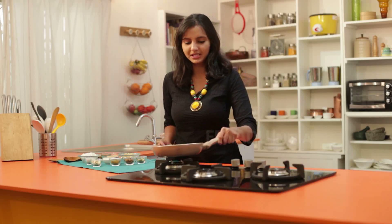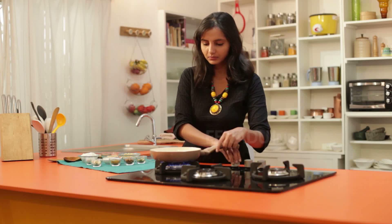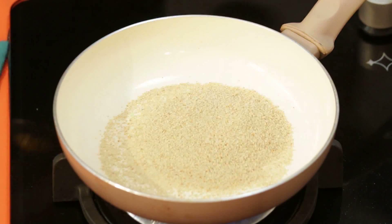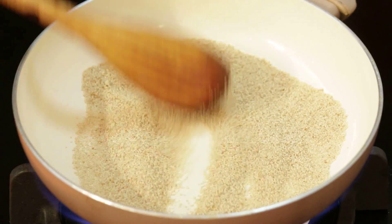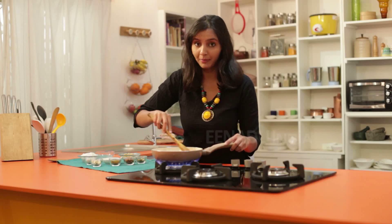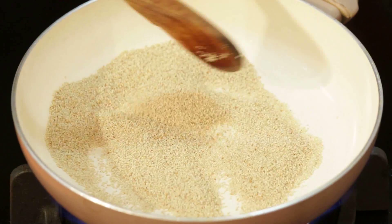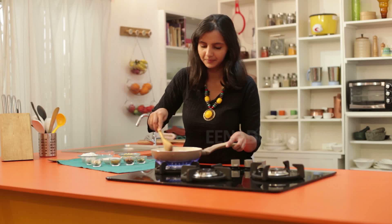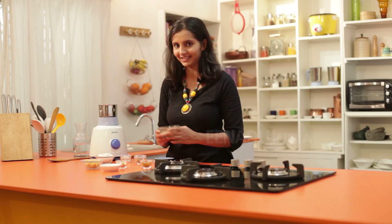To start with, we will heat the pan. In it, we will roast the poppy seeds. Till it releases a nice aroma, we will roast it. Don't over roast it or else it will lose its flavor. Poppy seeds are roasted now. We will let it cool down for a while and then we will grind it in the mixer.